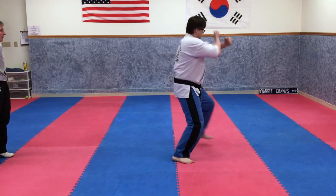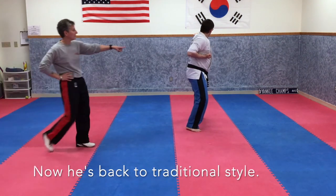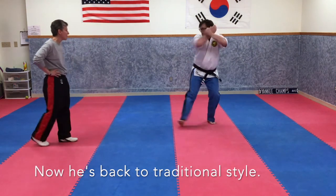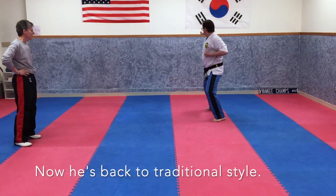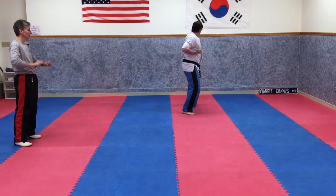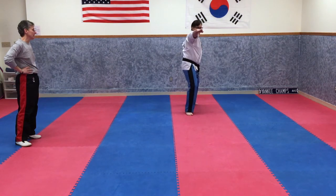One — good. Two — good. Three — awesome, see how those back hands are in the chamber. Four — good fighting stance still. Five. Great job. Now turn with just a cross knife hand to the side of the head turning. Good job, back to go.